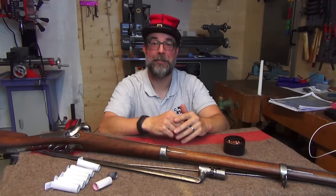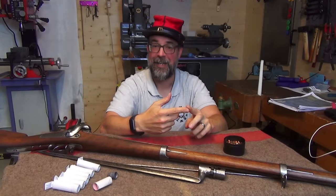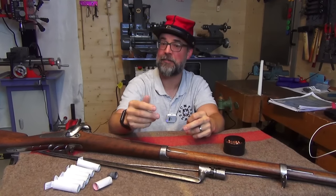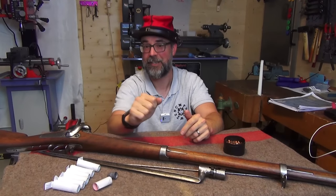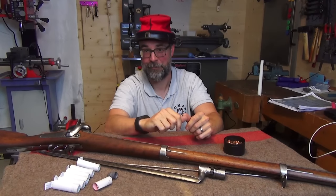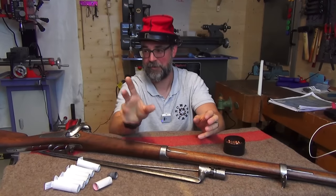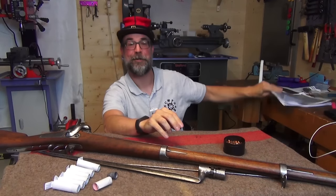Supplemental to individual marksmanship, there is also an exercise in platoon firing and firing in two ranks. For each, one session at 200 meters with three cartridges in platoon and six in rank fire, and a second session at 400 meters — also three cartridges for platoon and six for two-rank fire. I won't go into detail about those, but by all means dig into this document if you're really interested.